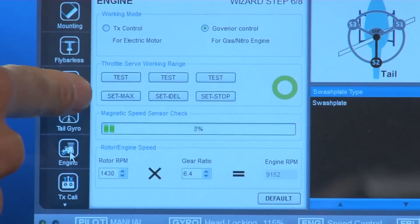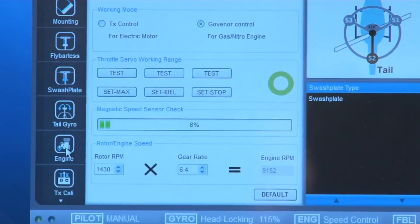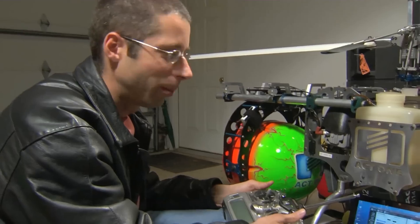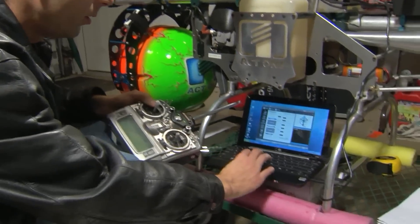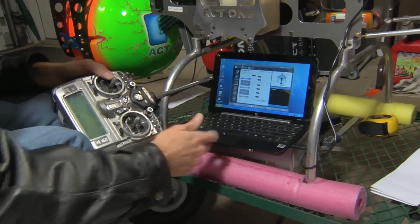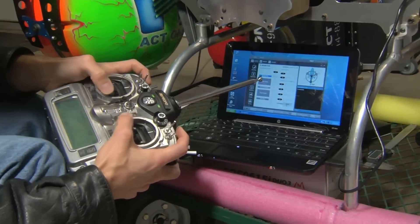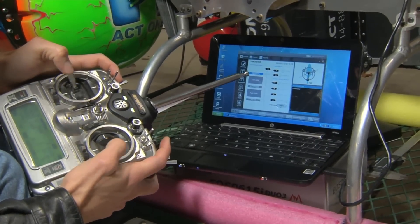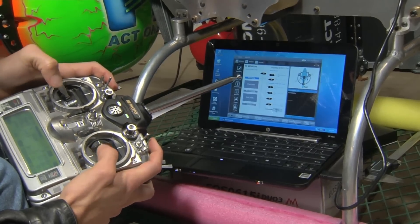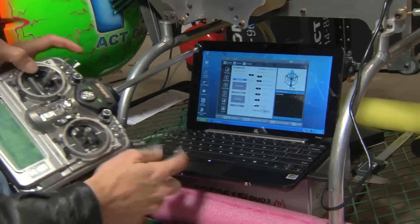Later you can go back and hit the test button to test the servo movement at each position, and if you've done this step properly you'll get a green circle. Step seven is transmitter calibration — a pretty simple step. You go to the transmitter monitor page, hit start, move the sticks around making sure they reach the limits so the software knows how far the outputs are, and then hit finish.